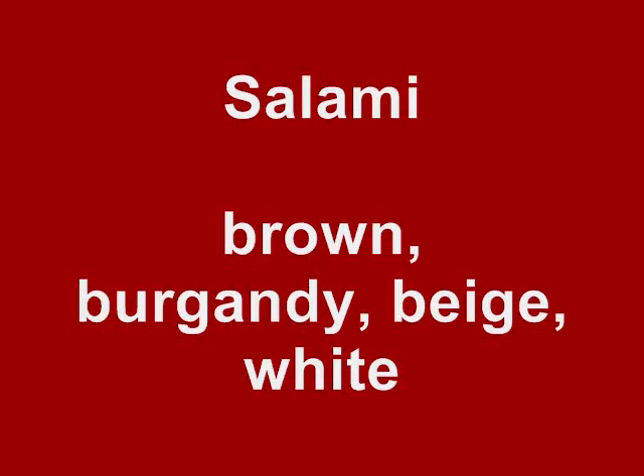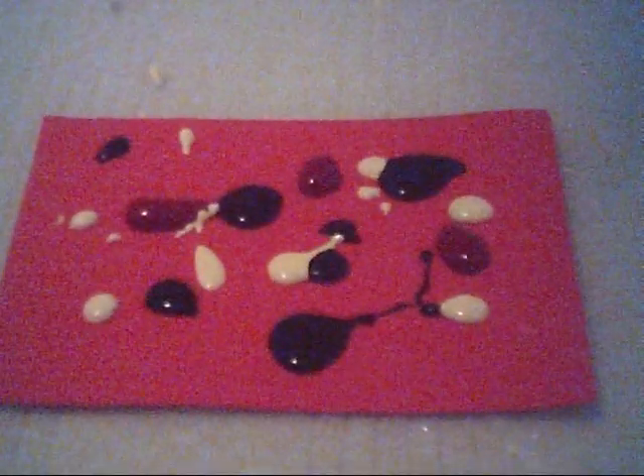Next we're going to make salami by using brown, burgundy, beige, and white paint. We're actually going to use a piece of red or brown craft foam paper. We're going to use the same technique by applying the drops of paint, and then we're going to use our blotting technique with the brush.